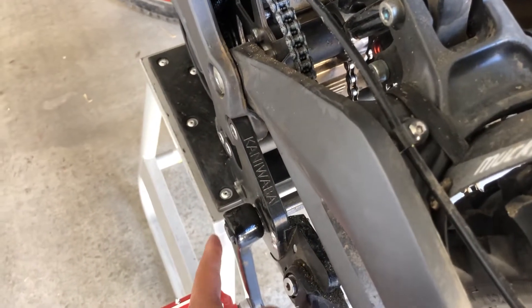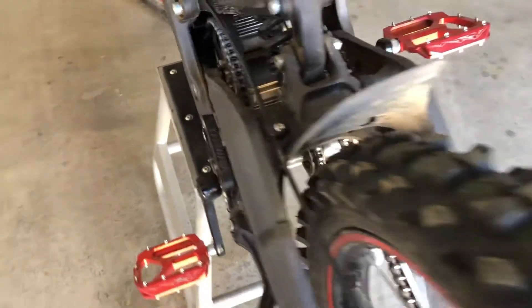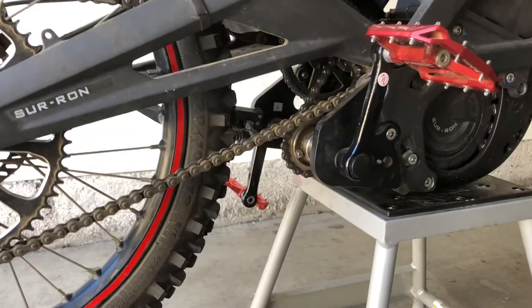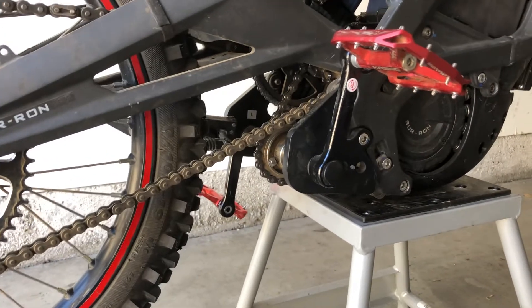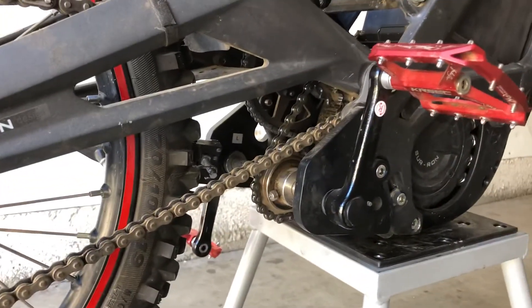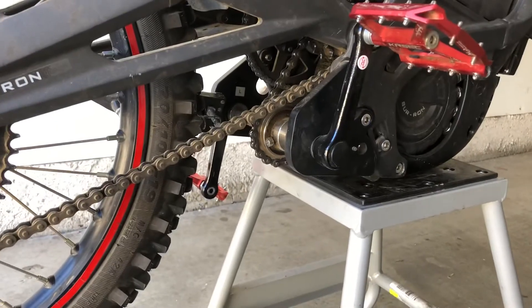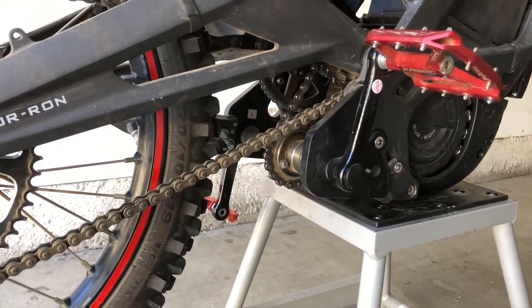The end cap is kind of sticking out and won't sit flush, so I'll probably lose it again. All in all, after a little over three months of riding this four to five days a week — 99% on dirt — it's held up pretty well. I haven't had any chain binding issues, and even after installing the primary drive 219 chain I didn't have to readjust my sprocket.